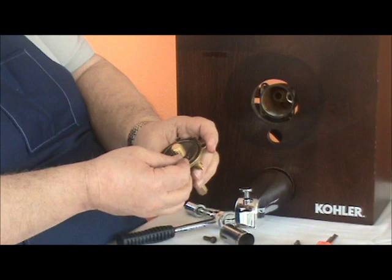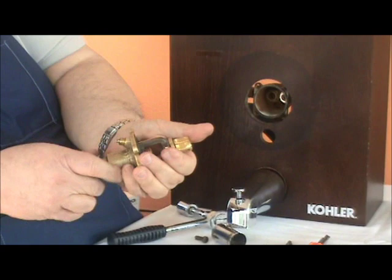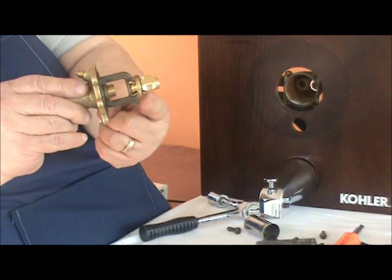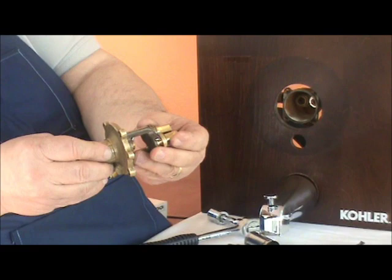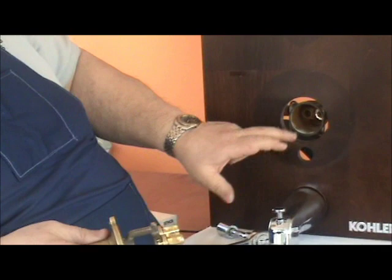We add our cap gasket and the new yoke. Now we're back to the proper tolerance — there's no wobble, it's back to brand new. How these are fluted dictates how it goes back on the wall. The round is your cold, the square is your hot. In a shower and tub application, the round is up and the square is down. If you have just a shower only, we reverse this — put the square down and the round up, and reverse the two pieces. Always cold on the right, hot on the left.